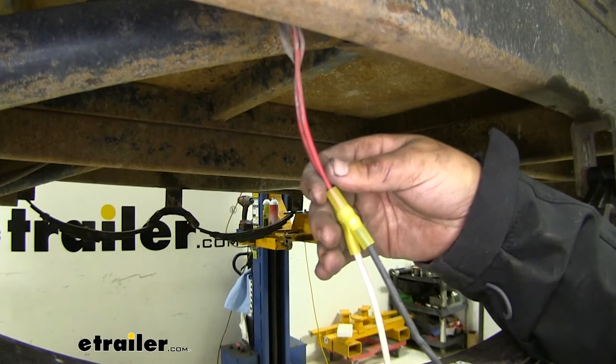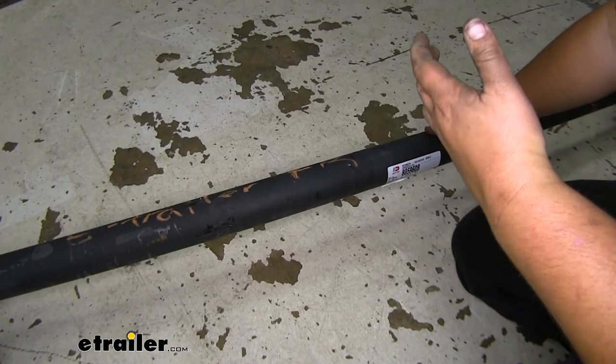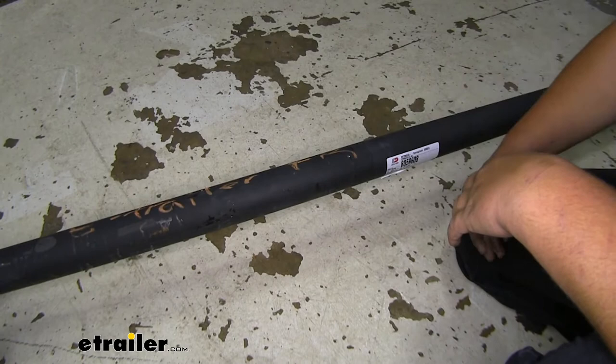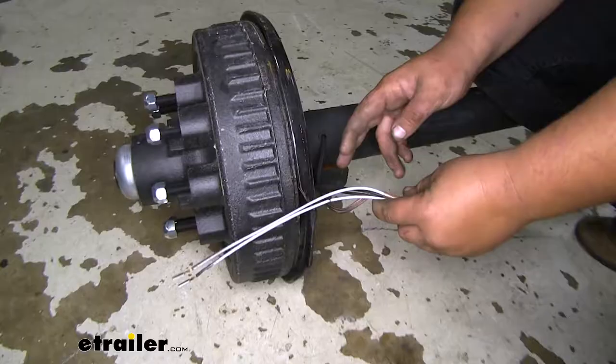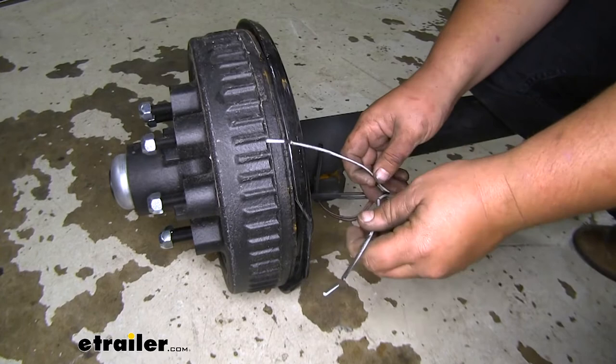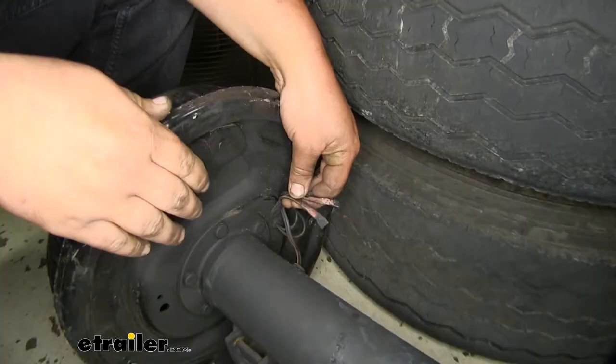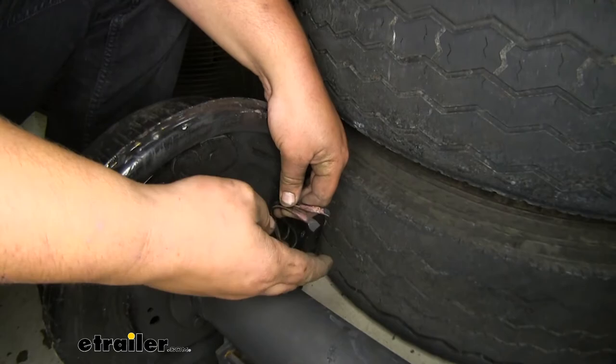We are now ready to get our axle in the correct orientation that it's going to be on our trailer. There are going to be a couple of ways that we know it's in the right direction. Our first tell-tale sign is going to be our sticker facing the rear — as you can see, our sticker right here is facing the rear. Our next way to tell is going to be our brake wiring. Our driver's side is going to have these two exposed wires, so we're going to know that this goes on the driver's side because that's where we have those wires that we just fixed. And if you look here on the passenger side, you'll see that there's no extra wires hanging off.